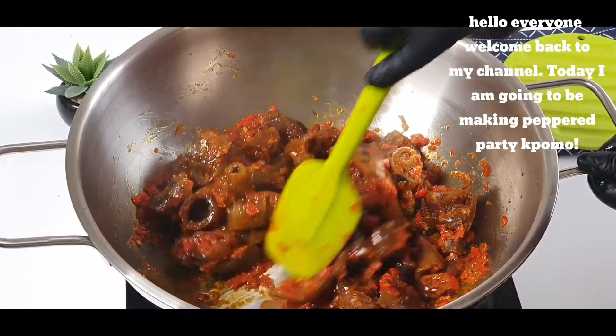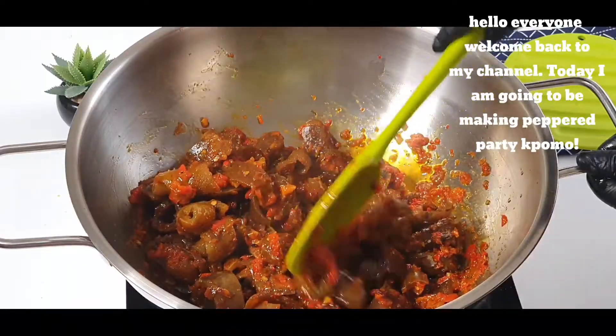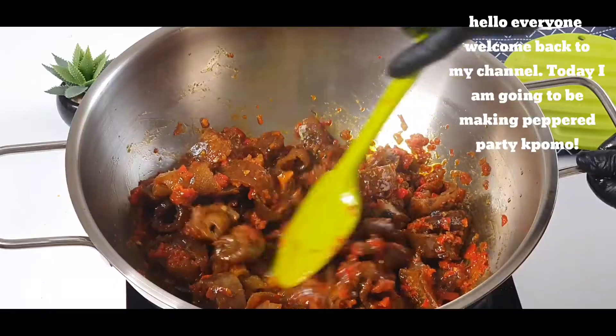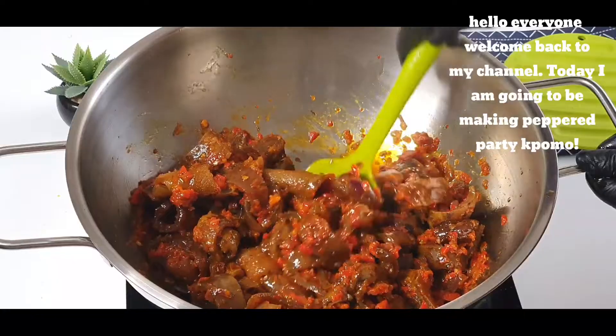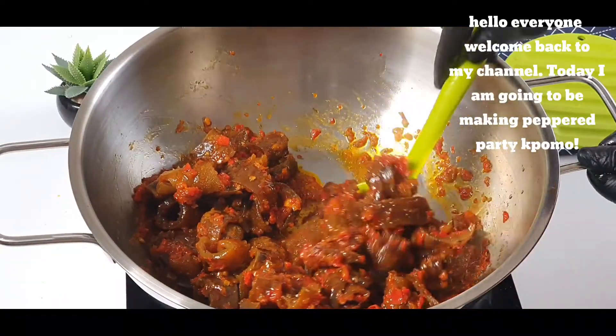Hello guys, welcome back to my channel. How are you all doing today? Hope you all are fine. In today's video I'm going to be making some patty pepper bonbon, so guys let's get started.